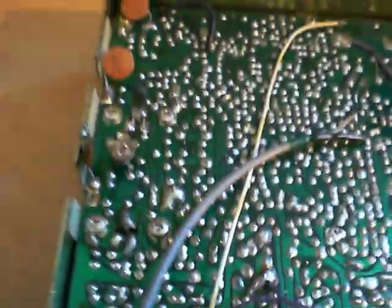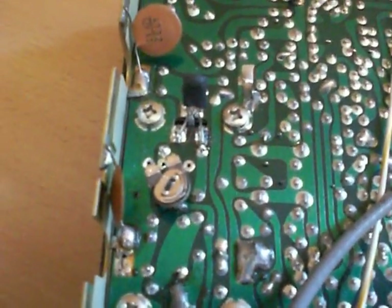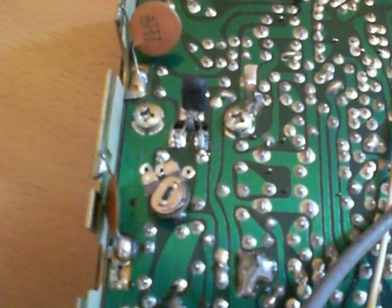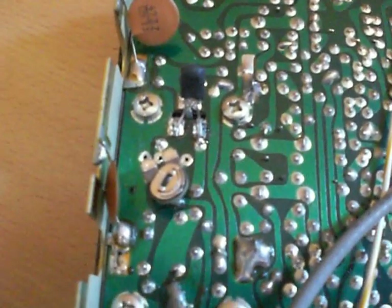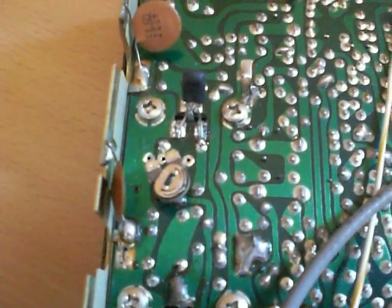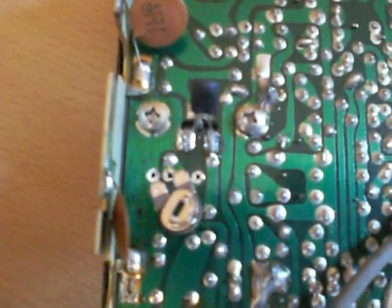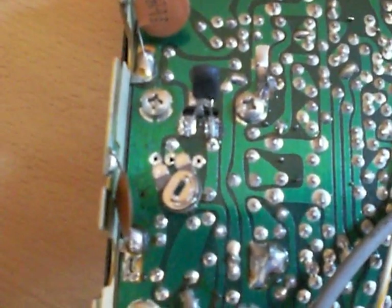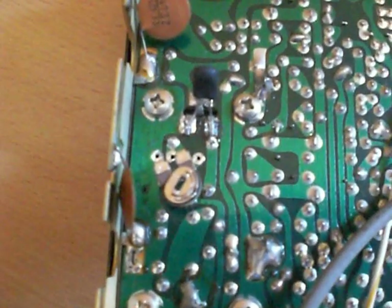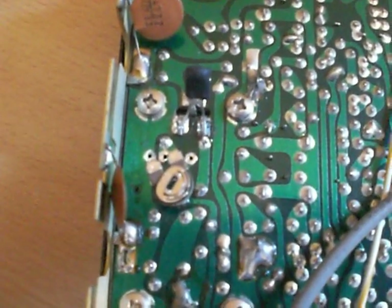This part here is the final output stage of the radio, where normally the 2SC1969 would be, along with all the various biasing parts. This is the soldered side of the board. You can see there's a trimmer pot there which I've added — a 50K — which I used to pre-set the biasing to exactly the right voltage for the best result.